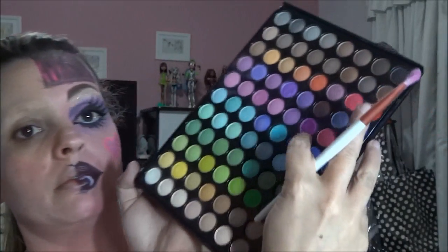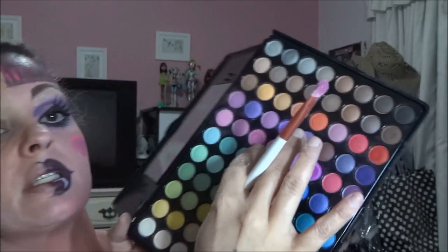Passei primeiro esse molhado, rosa pink, e depois por cima eu passei esse daqui com o pincel seco. Hoje eu vou fazer uma técnica diferente — eu não vou usar base de artística, eu vou usar a paleta de base e corretivo. Esta cor branca aqui, vou passar em todo o meu rosto, todo onde eu não passei.